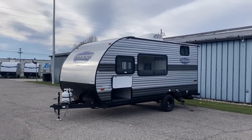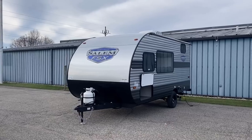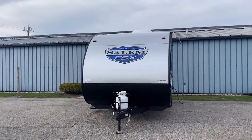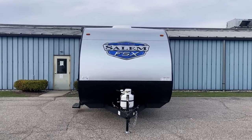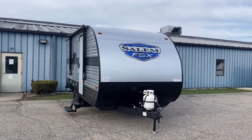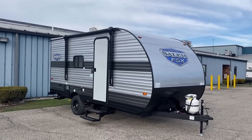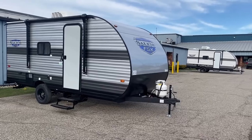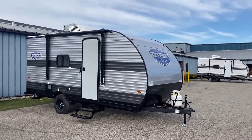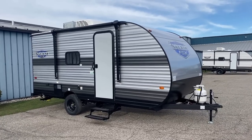You may have noticed a color palette change — it's not just the overcast sky; we shifted from the Wildwood skin package to the Salem skin package. Some dealers carry Salem, some carry Wildwood; we carry both. They're the exact same camper, just a different color palette, so you get your own little aesthetic choice there.